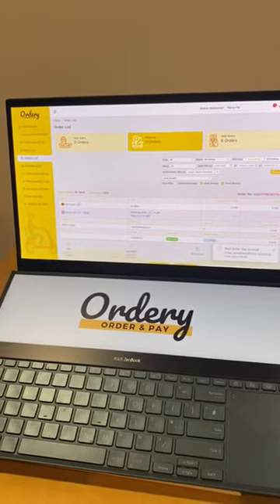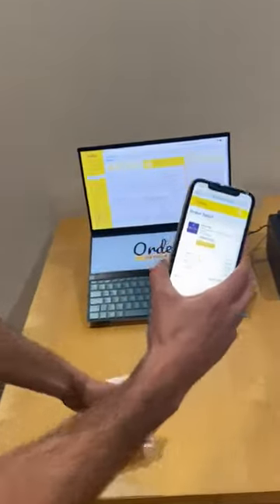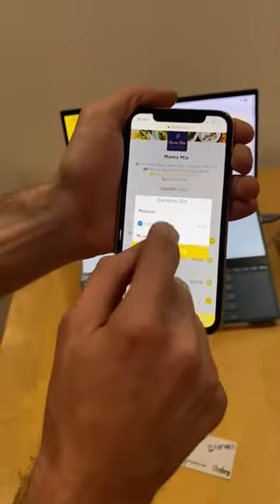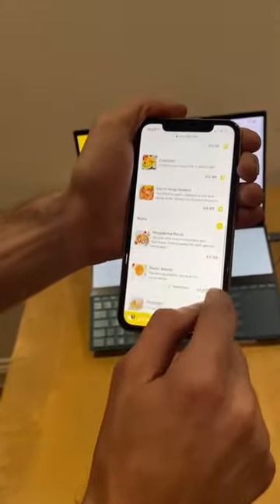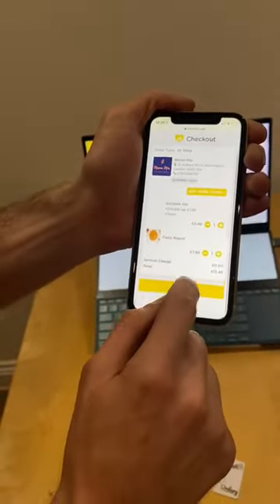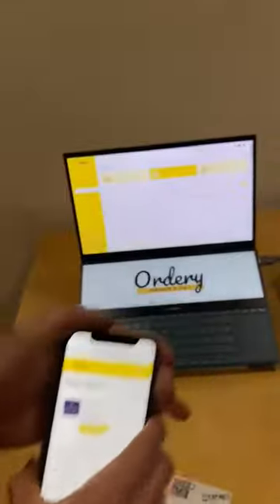I've now updated the settings and I'm going to place another order. We'll tap the card, load the menu, go for the same thing again — a gin, double, tonic — then over to mains, pasta. Go ahead, order, checkout, continue, order and pay. Okay, so that's come through.